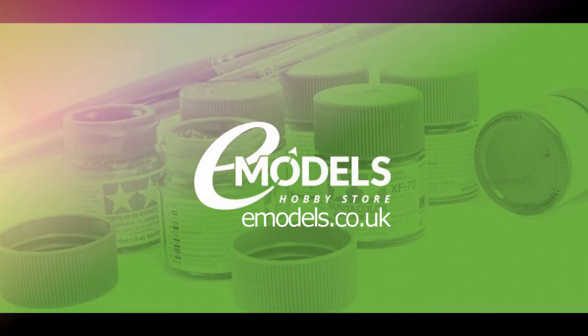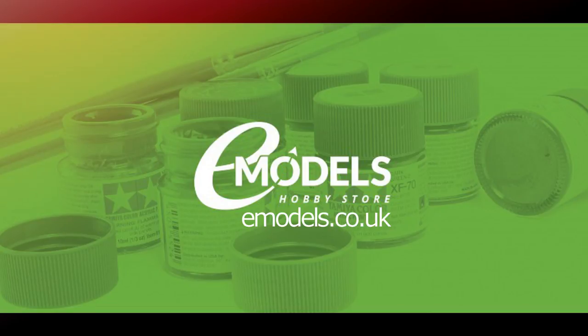Model Making Guru is sponsored by emodels.co.uk, your one-stop shop for all your model making needs.